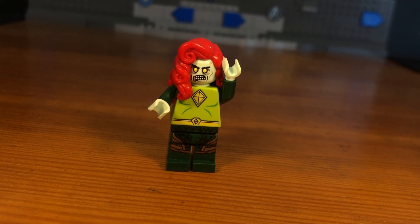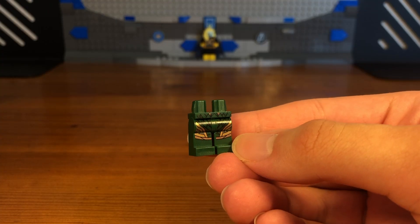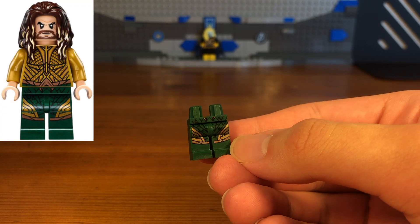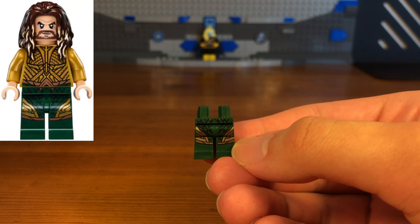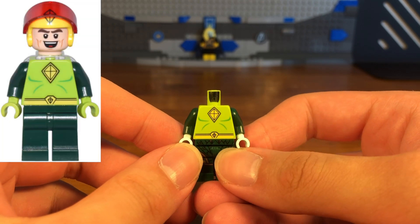For the second Marvel Zombie in today's video we have Jean Gray. The legs of this custom minifigure are from Aquaman from the first Justice League movie. The torso we're going to be using is from a Kite Man minifigure — Kite Man, hell yeah.